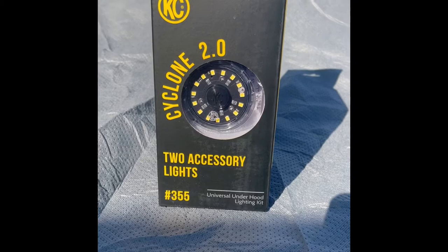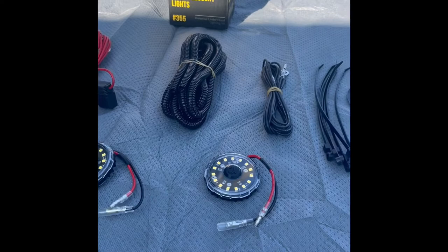These were the KC lights I decided to use. The Universal Cyclone lights from KC were super easy to install and came with everything I needed.